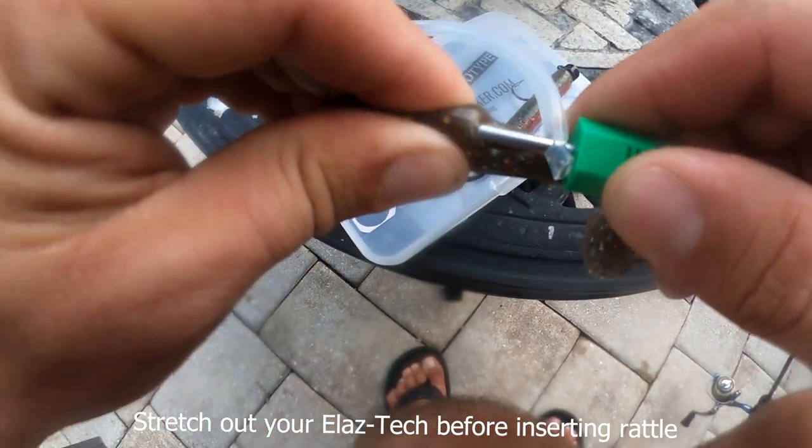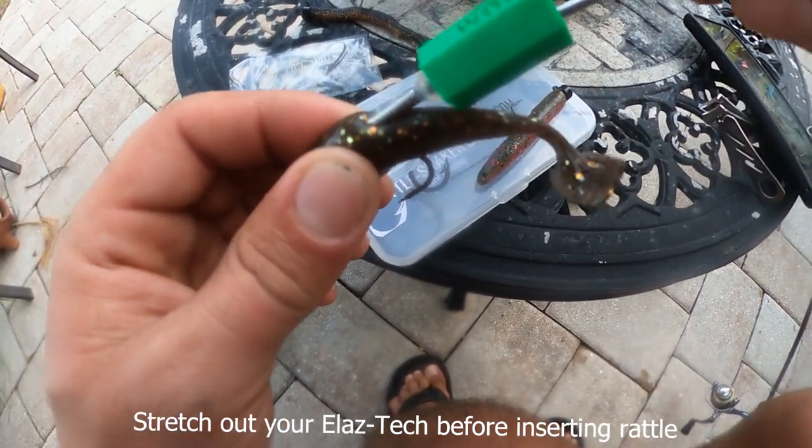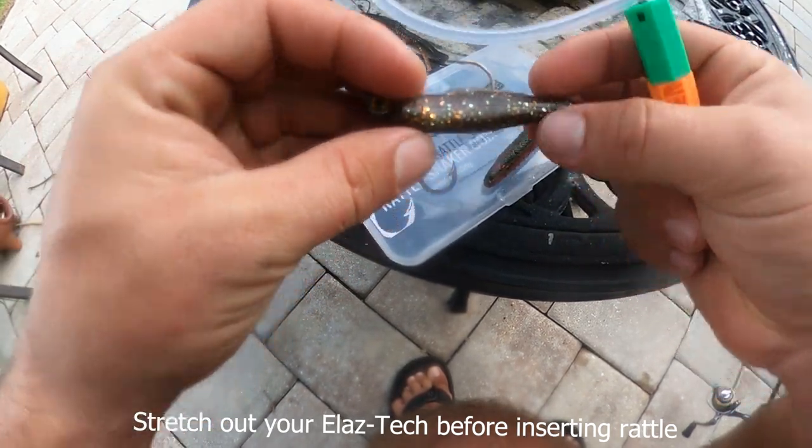I'm going to put one in the belly of the minnow. That's where I always put it. Just dropped a rattle on the ground. That looks pretty good.